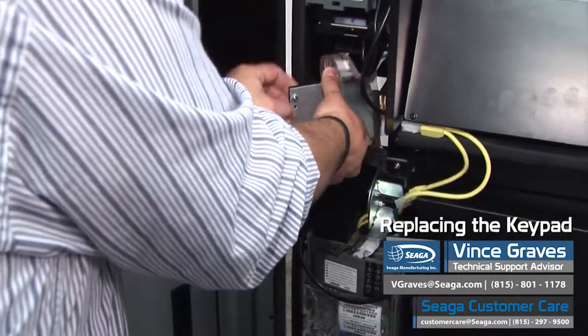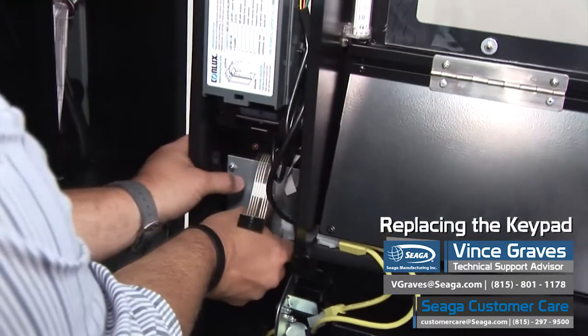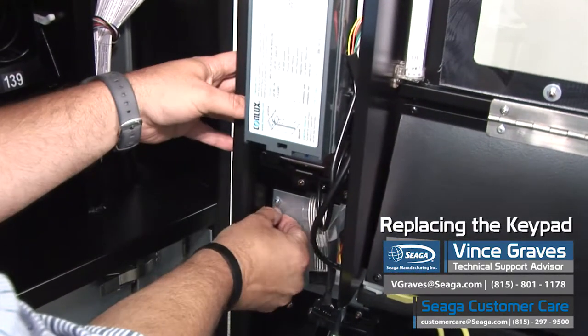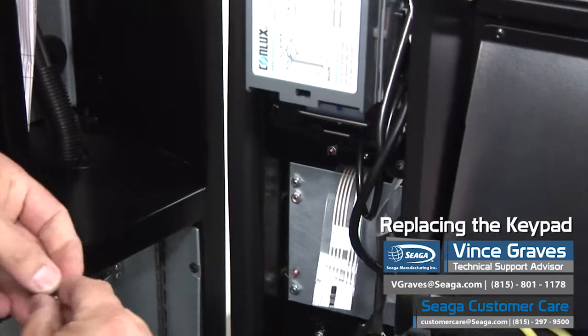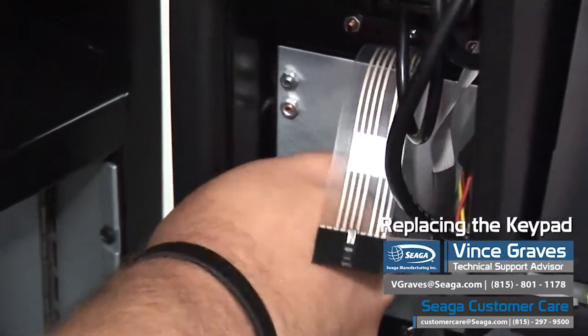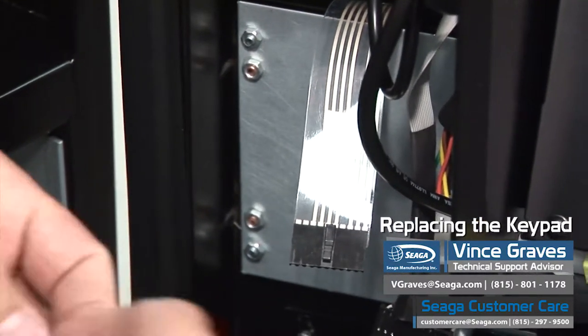Once you've got your new one, it fits over the 4 welded PEMs on your door. Then you can replace your mounting nuts. Again, just hand tight — we don't need to tighten these up. Over-tightening on your keypad will cause it to lock up or to not register properly. It creates uneven pressure.